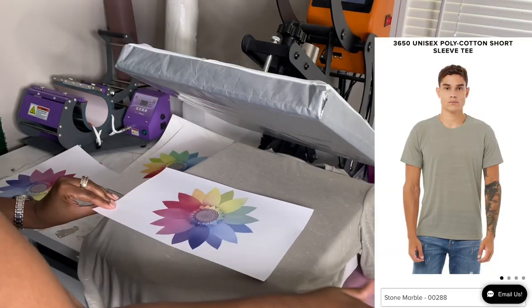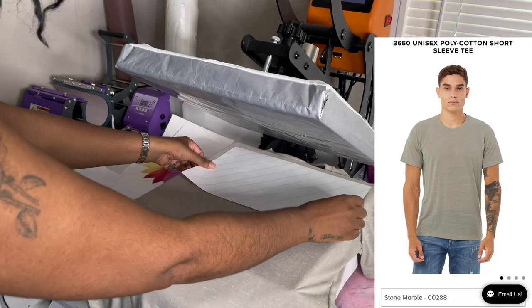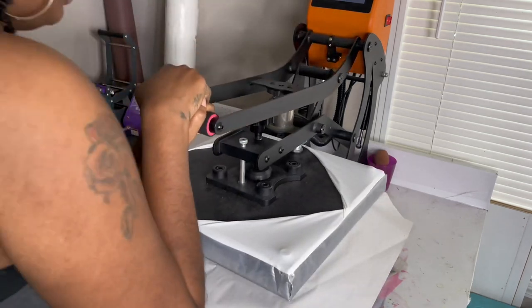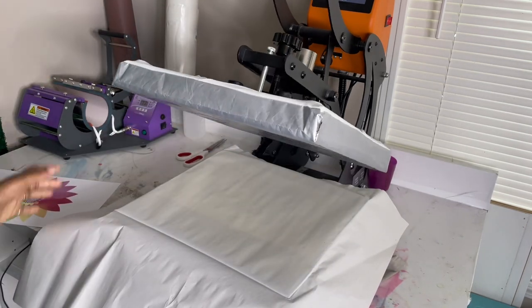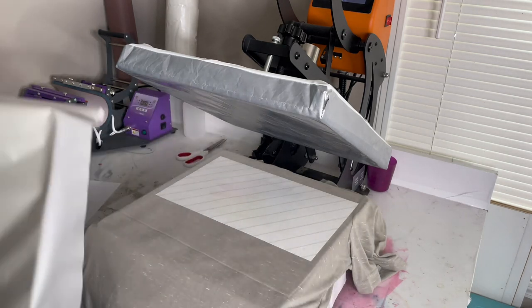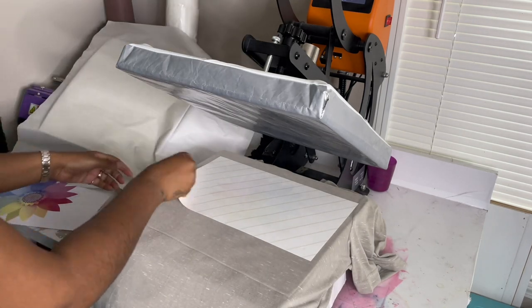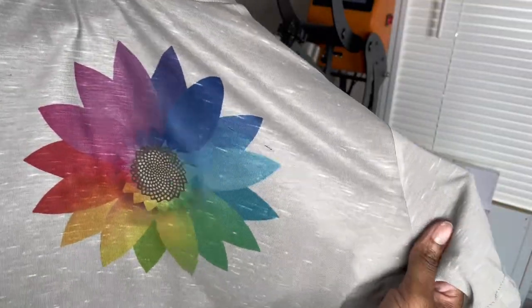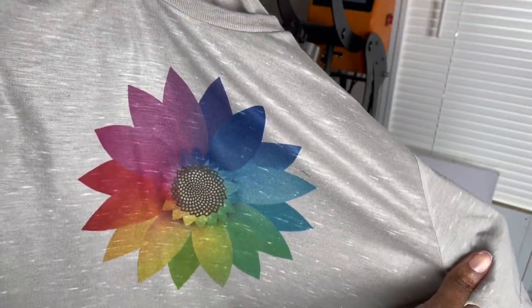The next shirt we're using is the 3650 poly-cotton tee in the stone marble color, and again I'm going to press it at 400 degrees for 60 seconds. This shirt is 91% polyester, so I knew the colors would be bright, but I was actually pleasantly surprised by how bright they were on this colored shirt.